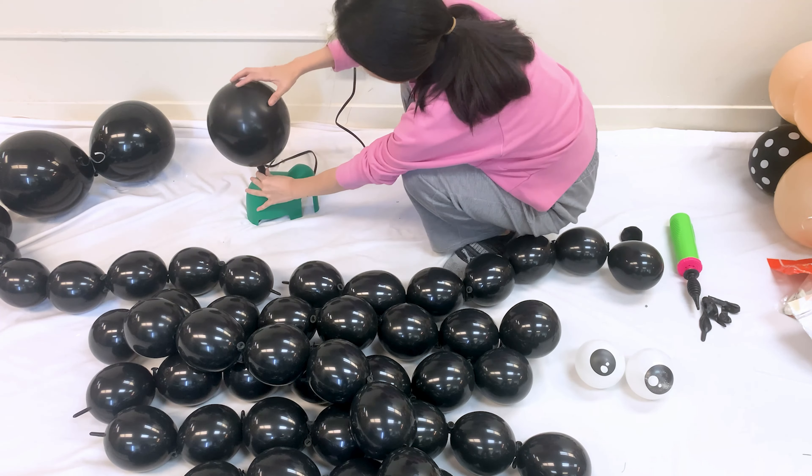Grab some googly eyes to stick on the front top of the long balloon, which will be the spider's head. Finally, use a black marker to draw a creepy spider face on the head to finish it off.